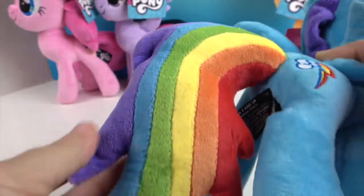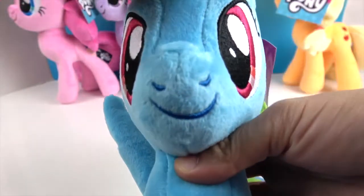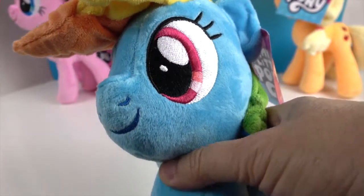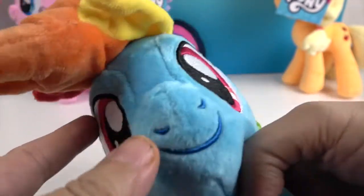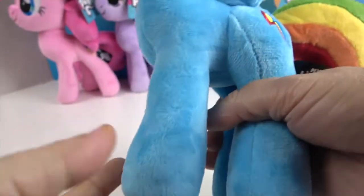They all have their individual styles of how their hair is. I believe they all have the same cute little smile and nose, and the same embroidered eye with just different colors. And they all have the cool little eyelashes. I love how their little hooves are thicker at the bottom. Very, very cool.